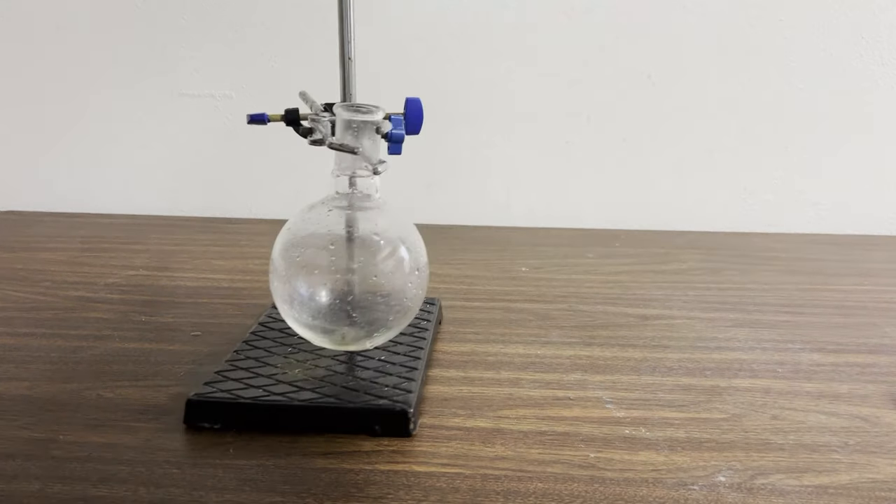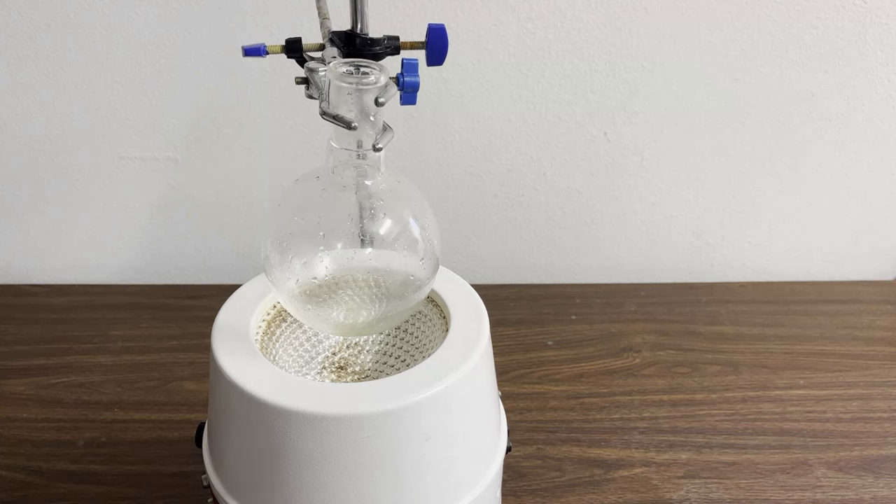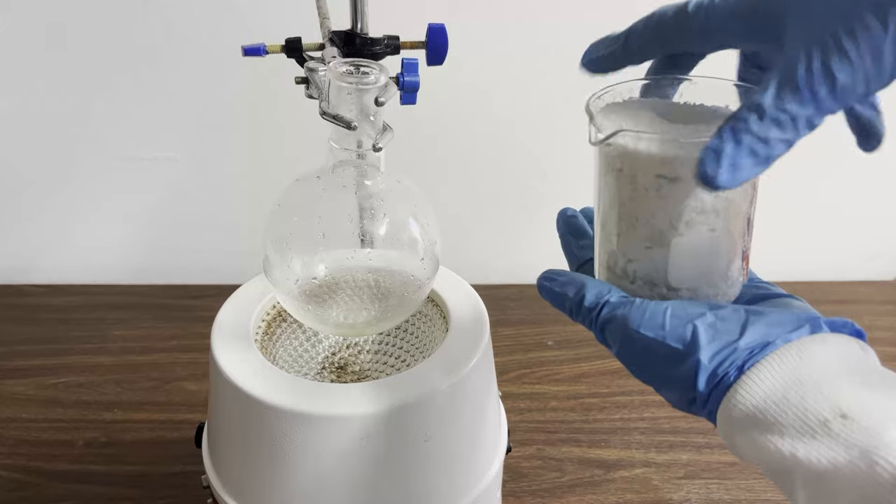I'm going to turn aspirin from aspirin tablets into salicylic acid with acid hydrolysis. I will boil the aspirin in water with hydrochloric acid.